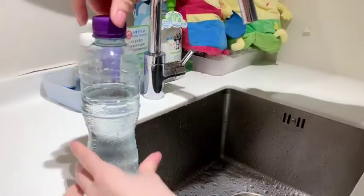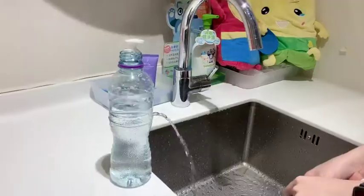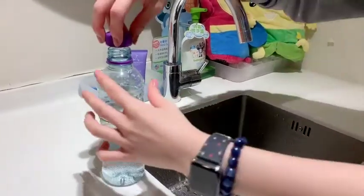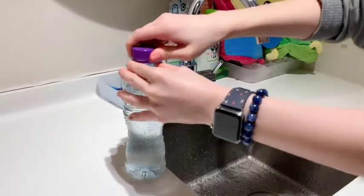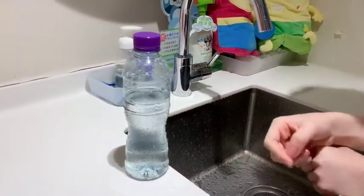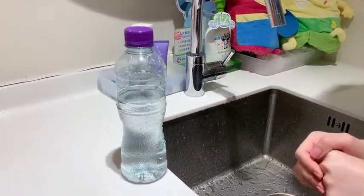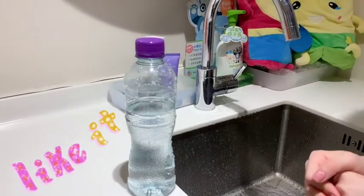When I open the lid again, do you know what will happen? Is it interesting? So when I close the lid, it's actually because of the air pressure again. Because of the pressure, the water cannot come out because the air pressure is pushing it in.